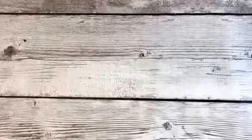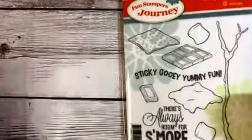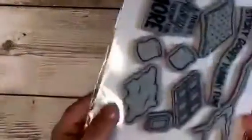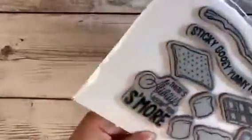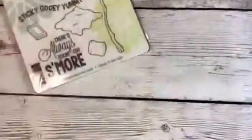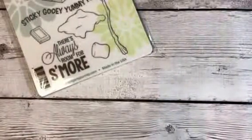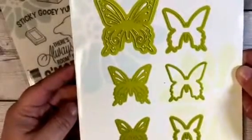With the kit you get to choose a stamp set and a die set, or two stamp sets, or two die sets — whatever you want. I picked out this set here, it's called 'Always S'more.' You get nine different stamps in there, and what I love about this company is their stamps are all red rubber. It's a great size stamp set, it's really cute. I cannot wait to use this. I got that as one of my stamp sets and I got the 'Artful Butterfly' as well.